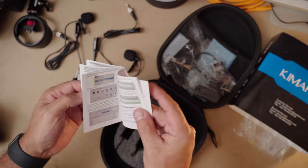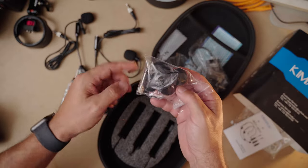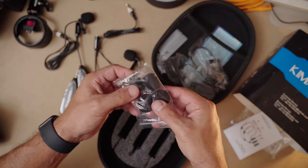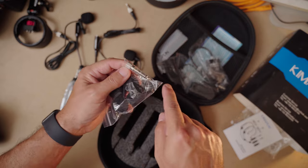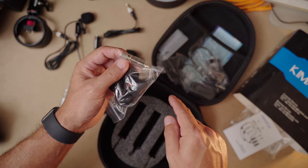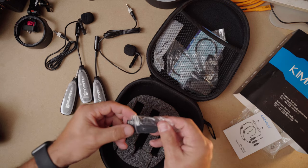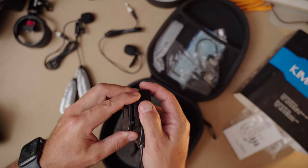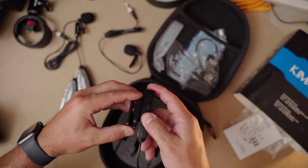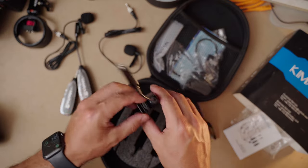This is a nice job with the packaging overall. There are maybe four extra microphone covers, and it looks like a little adapter to go to the bigger plug — I think it's a half-inch adapter. These must be the clips for the transmitters: that snaps in there, and you've got some sort of way to clip this on your belt.